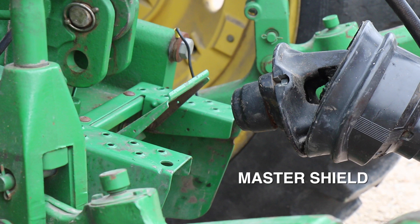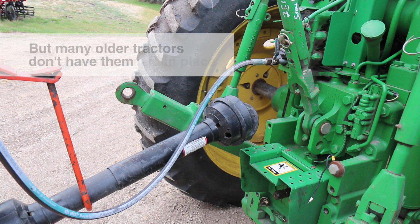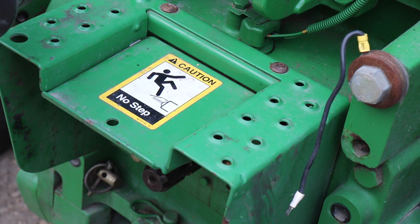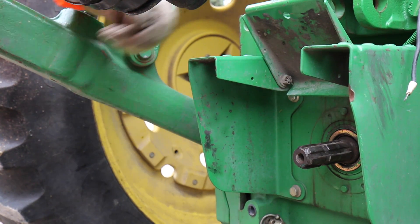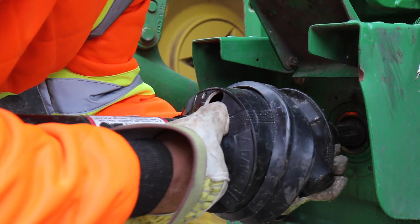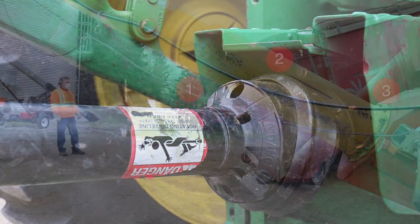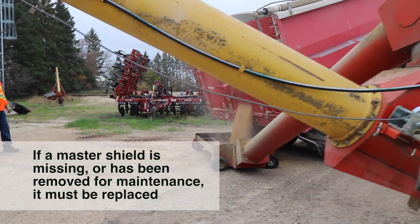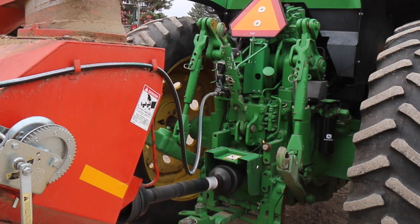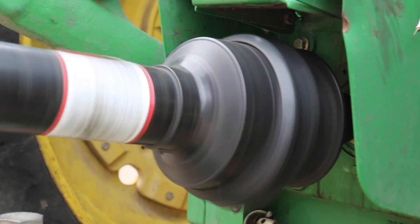The first is a Master Shield. New tractors are sold with a Master Shield in place, but many older tractors don't have them. A Master Shield is found on the rear of a tractor and protects the point where the PTO stub connects with the implement driveline. It also extends around the PTO stub on three sides. If a Master Shield is missing or has been removed for maintenance, it must be replaced. Even an incorrectly sized or adjusted PTO shield can leave you vulnerable to a potential entanglement hazard.